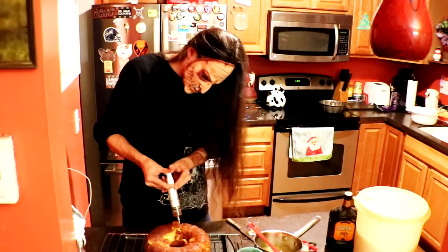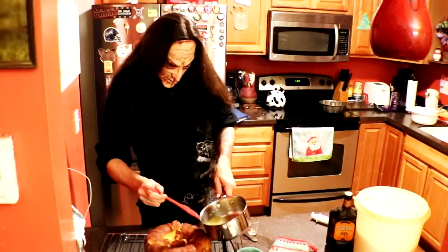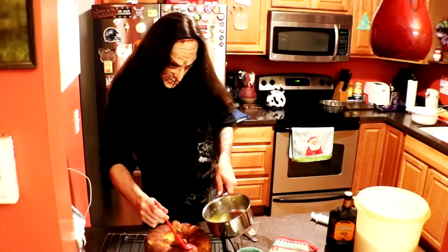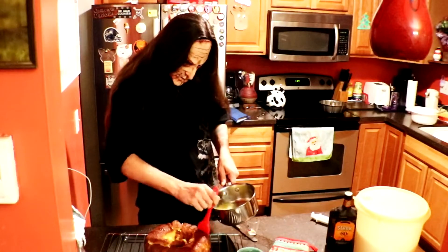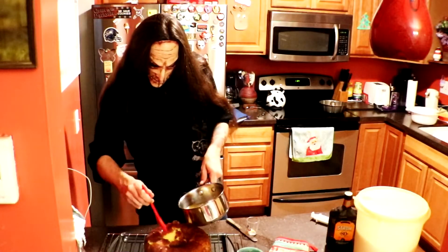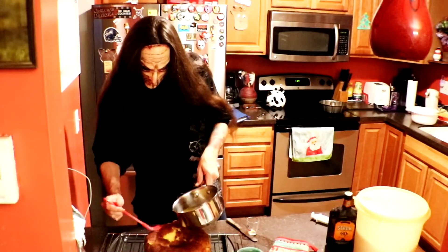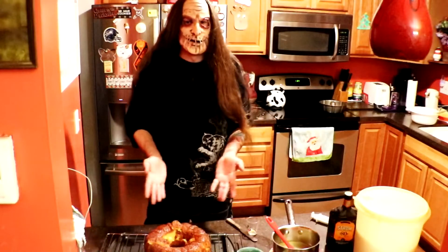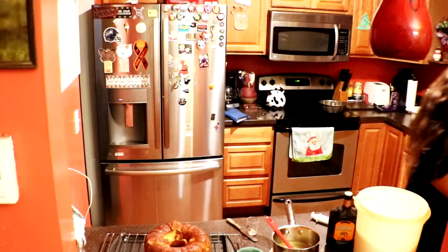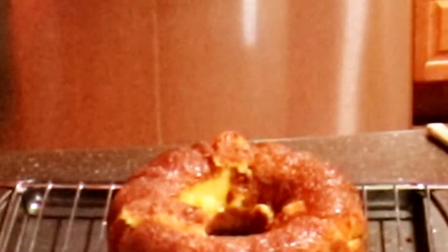Good job Bob. And that is how you make the best rum cake there is. Thanks for watching!